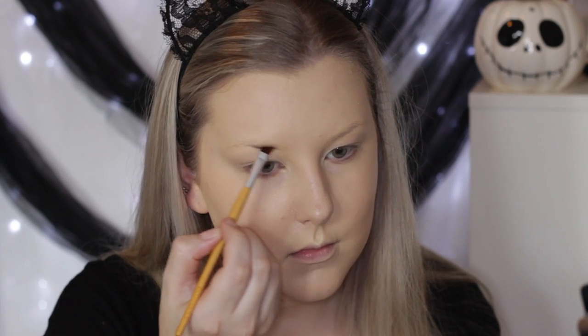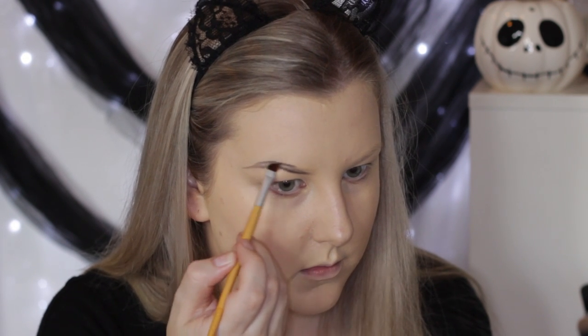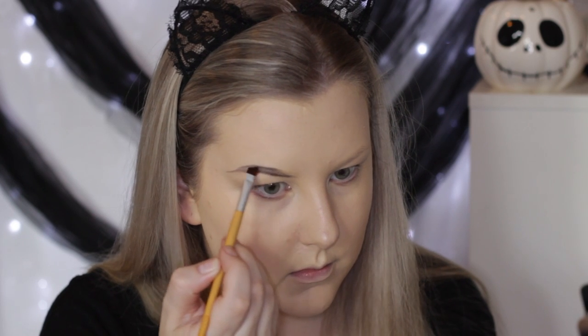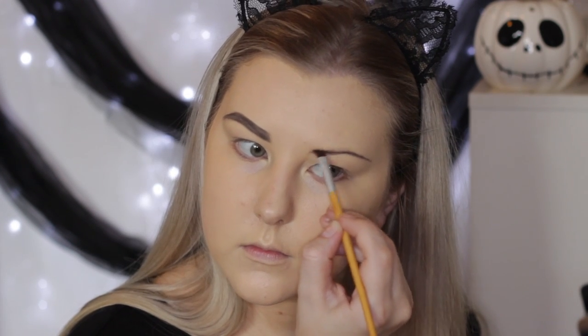I'm going to fill in my eyebrows using some black eyeshadow. I started out with a really light hand on an angled brush and made them quite thin, pointed, and defined. I wanted to do black to kind of tie in the whole dark features of this devil makeup look. You can do whatever color you like — red, your normal eyebrow color — but I chose to go black.